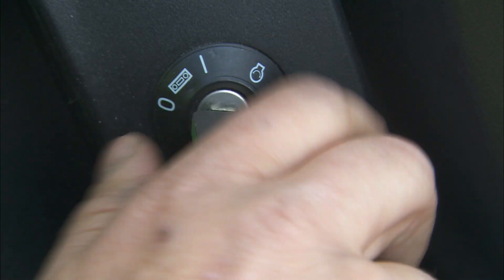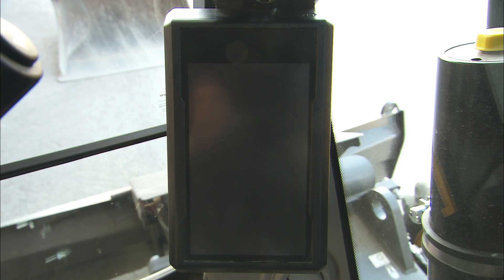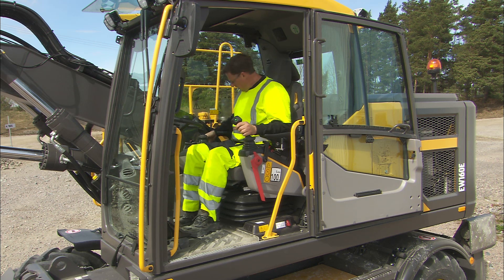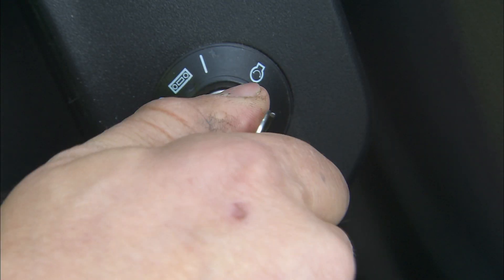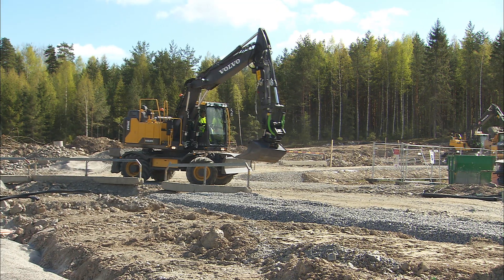Turn the start switch on the right-hand console from position 0 to 1. This is the preheat position. The electronics will boot up, and it may take a couple of seconds for the engine management system to prepare everything for the start. If the symbol for preheating is lit, wait for it to go out before proceeding. Before starting, check the workspace for other people and sound the horn. Then turn the ignition switch to position 2, which is the start position. Hold this position until the engine is running, but no longer than 20 seconds, as this may cause damage to the starter motor.